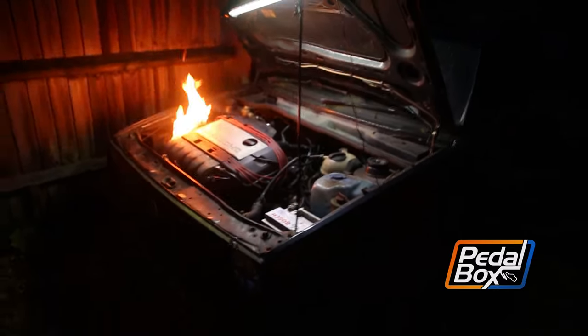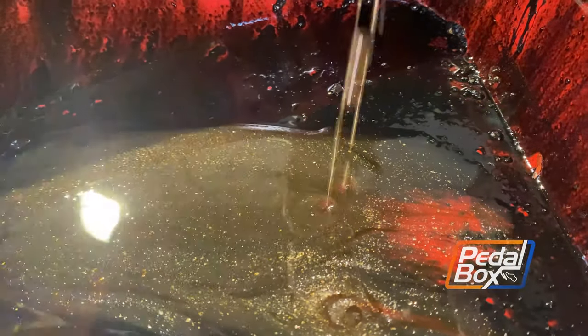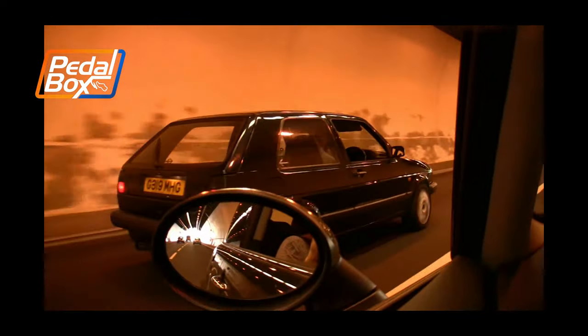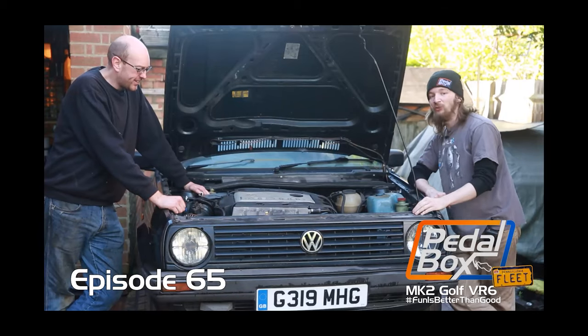We've had my Mark II Golf on the channel quite a bit recently since its fiery debut in episode 4. So after the brake upgrades recently, the oil cooler — which maybe didn't go as well as it could have done — I thought it'd be nice to take a look back at how I ended up with the car and not failing to get it to a track stage.